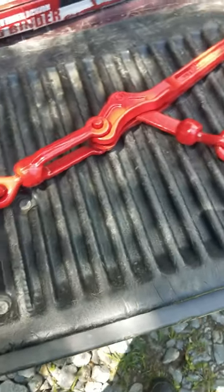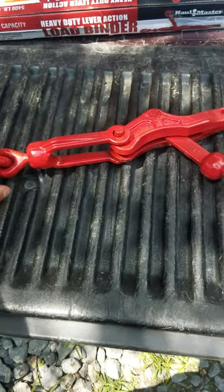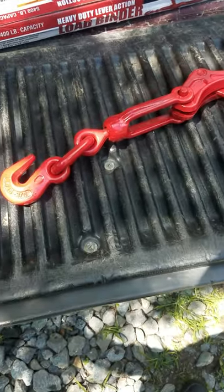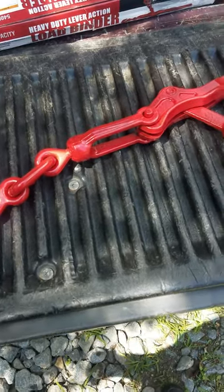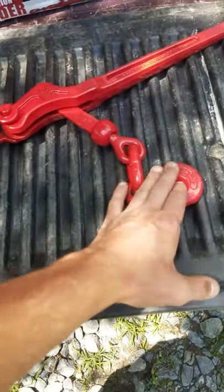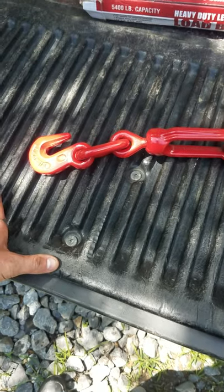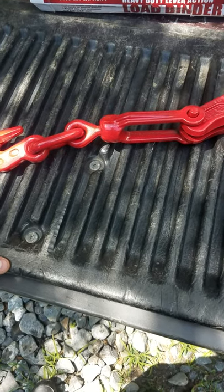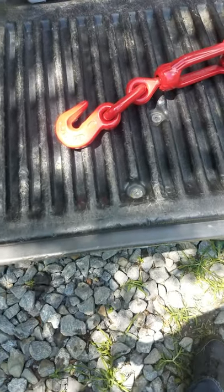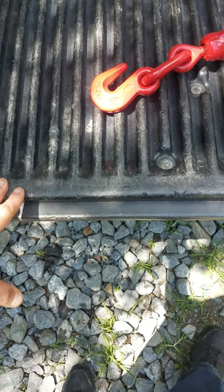Only time will tell how good it'll hold up, but everything's nice and loosened up and cleaned up. It seems to be pretty well made, so we'll give it a good try. I'll do an update video on how it holds up — like I've got to do the update video on the water pump and the generator and a couple other things.